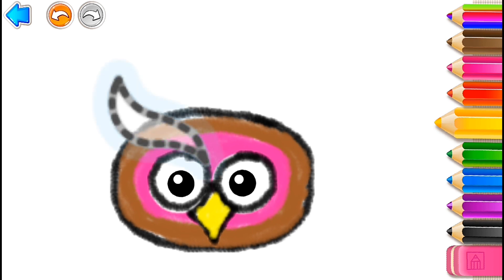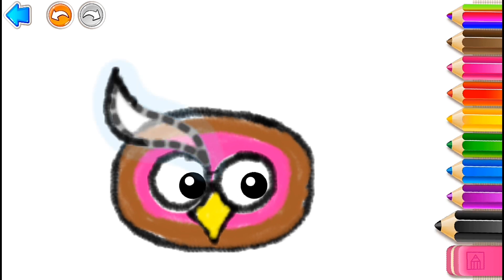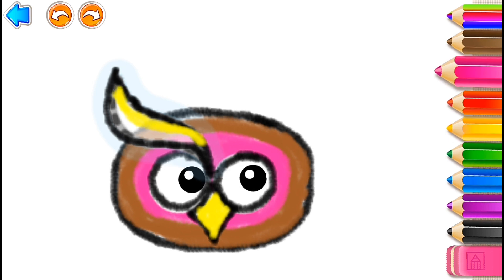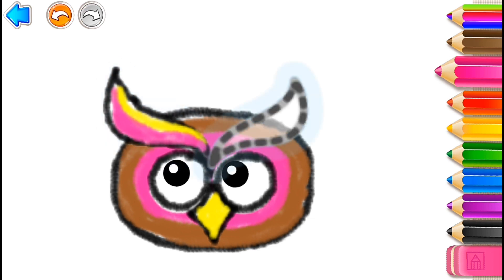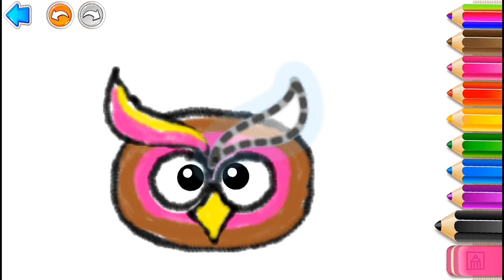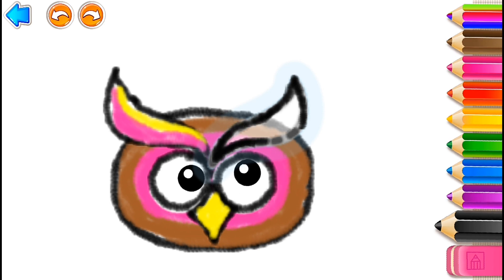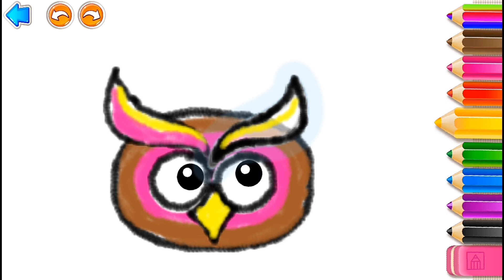And big, big eyebrows. Yellow. Black. Yellow. Pink. Black. Yellow. Yellow. Pink.